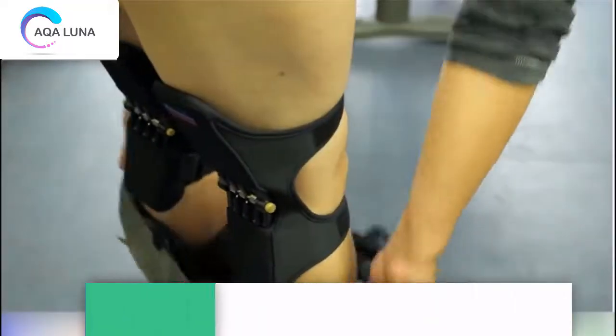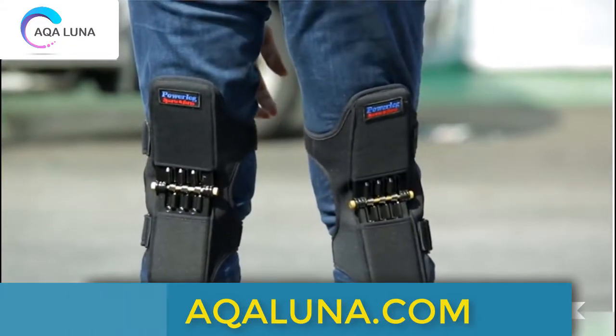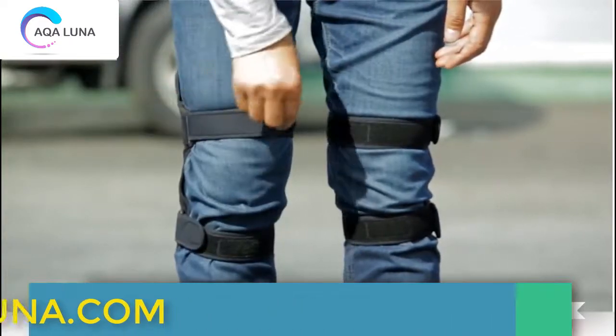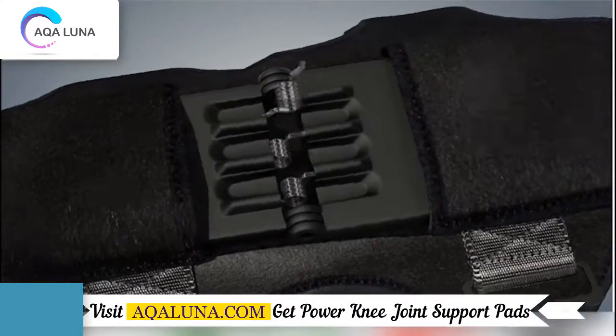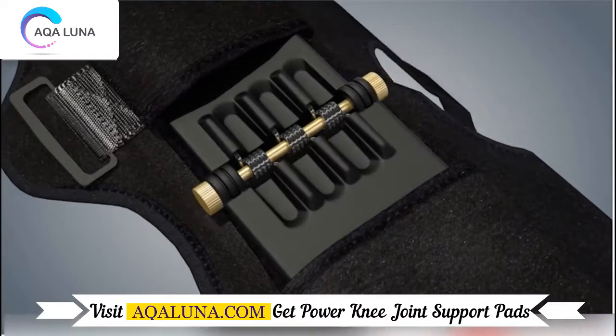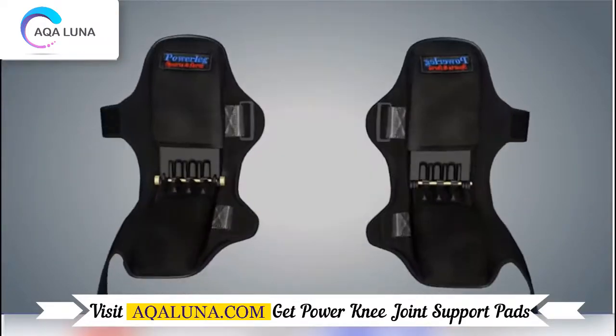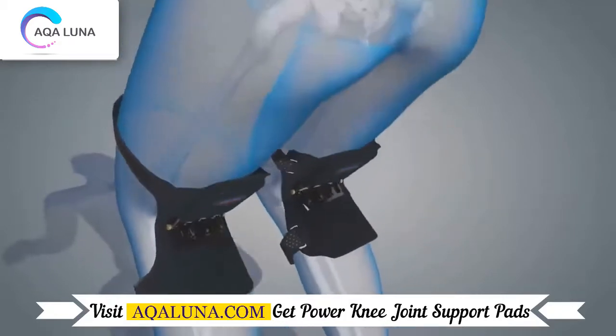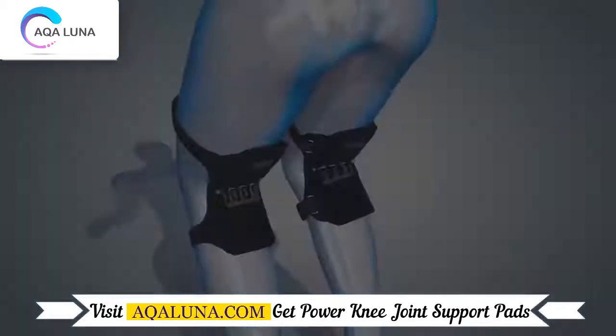They're easy to use and can be worn on the inside or outside of your clothes, using the Velcro-type length control. They can withstand a weight of about 20 kilograms each and are effective enough to lighten about 40 kilograms from a person's own weight. The knee pad is made of a durable, lightweight aluminum alloy body with remarkable elasticity and specially designed.